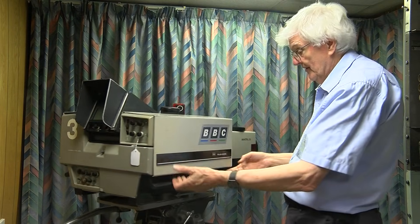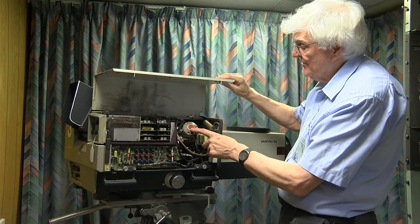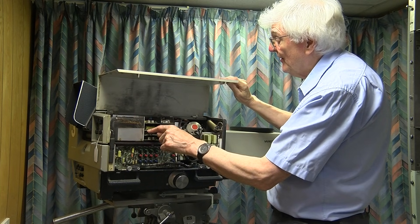On the other side, we have the red tube and a set of power supplies — I can see this one says Vert Scan.